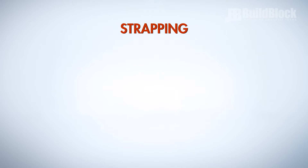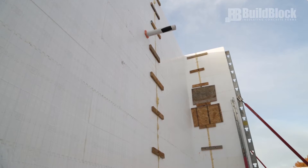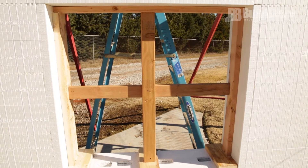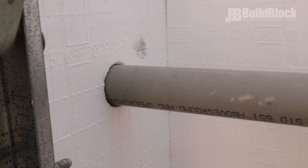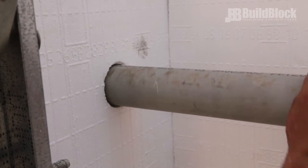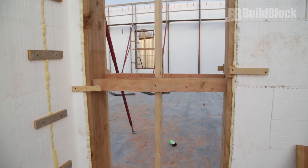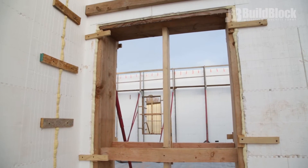Strapping. Verify that all common or vertical seams are strapped appropriately inside and out. Make sure that openings are properly bucked, braced, and strapped. Check that all beam pockets, weld plates, floor system hangers, penetrations, or knockouts are in place and strapped. Lastly, check potential problem areas such as openings near corners or vertical joints to make sure they are strapped appropriately.